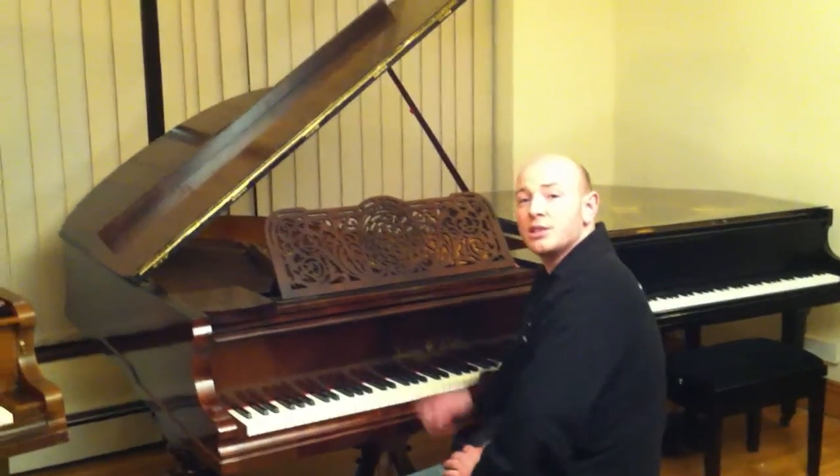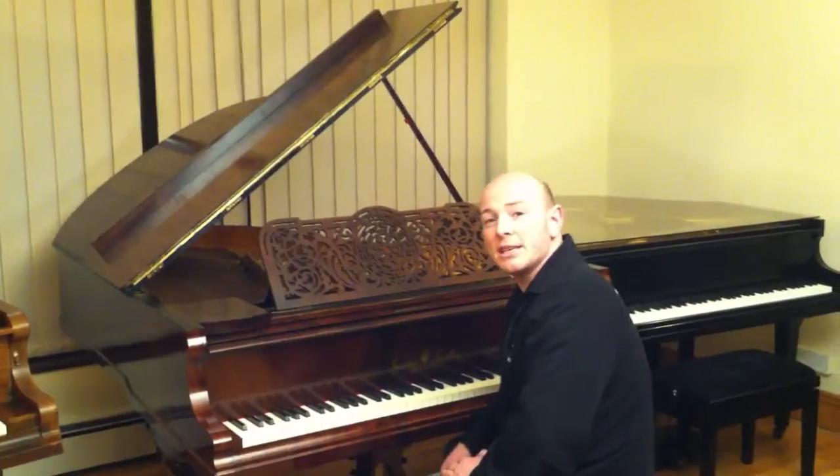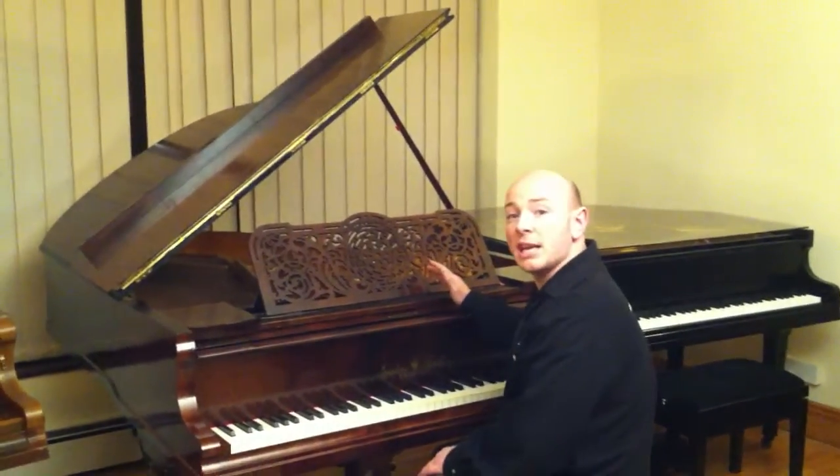Hello folks and thanks for watching. www.shepherdsphoenix.co.uk is our website with Sherwood Phoenix Pianos. This is our Gustav Fieldler baby grand piano.